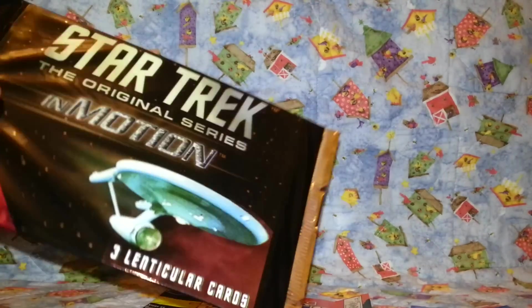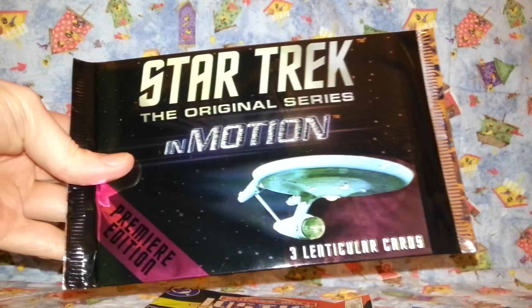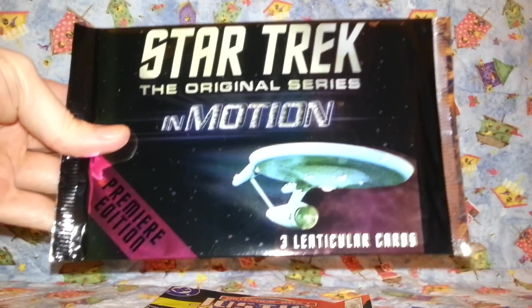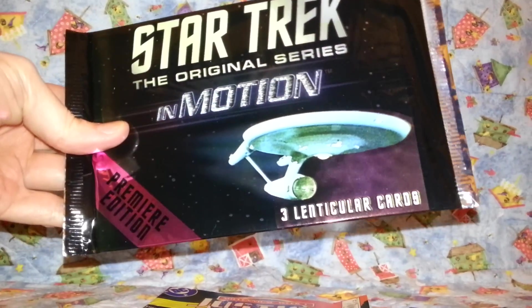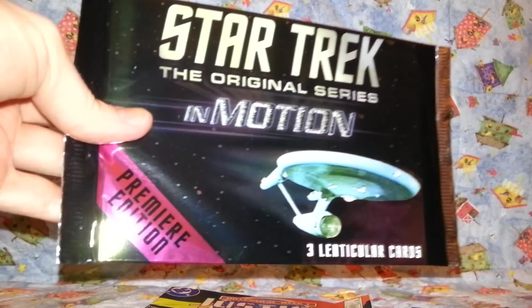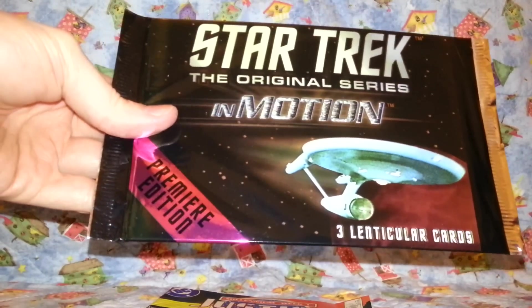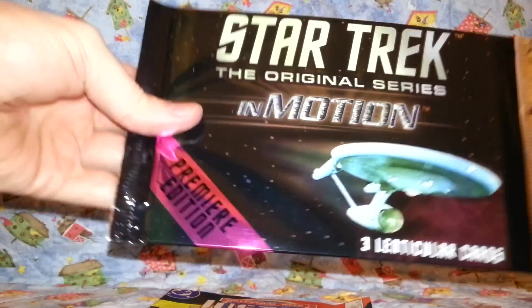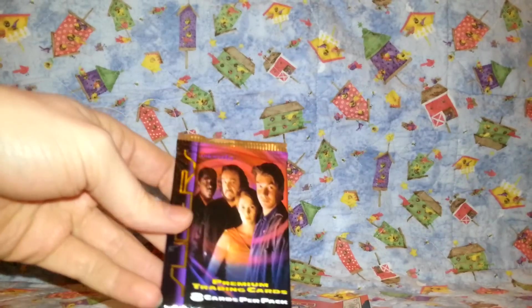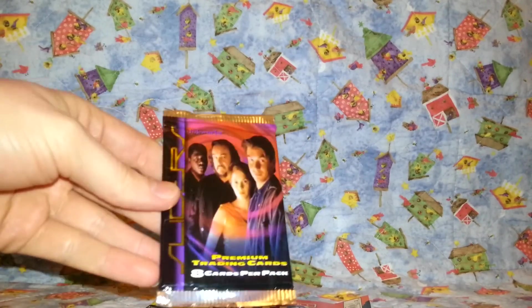Now, these are pretty interesting. Star Trek: The Original Motion Picture — three lenticular cards. Lenticular, for those of you who don't know, is the ones that you move like that. Basically you'll see Captain Kirk punching somebody, or Spock doing the V-finger thing. And these are the Premier Edition, so they're pretty cool. I don't want to open them up. At some point I'll probably do a video — if one person asks, I'll do a video.